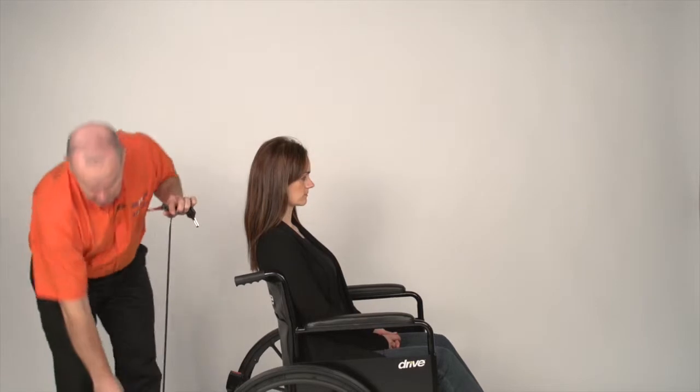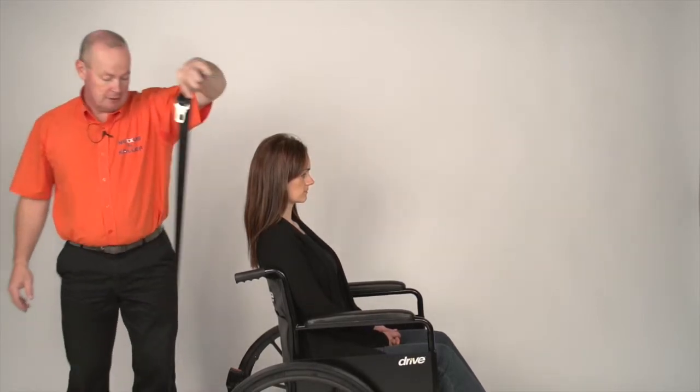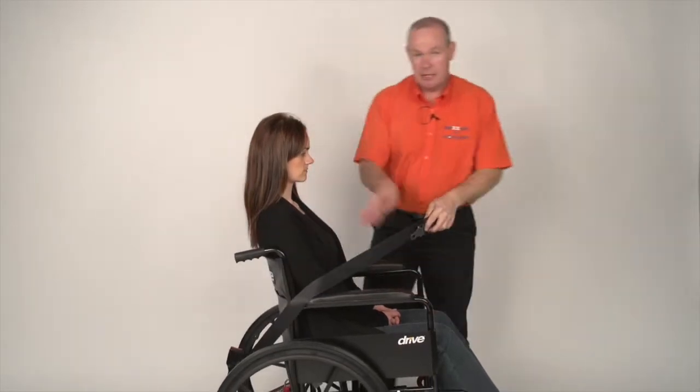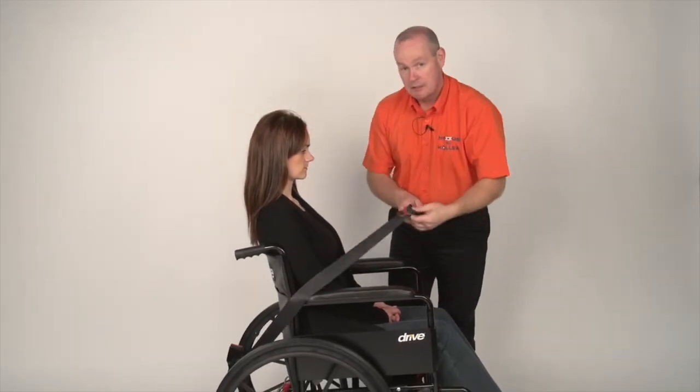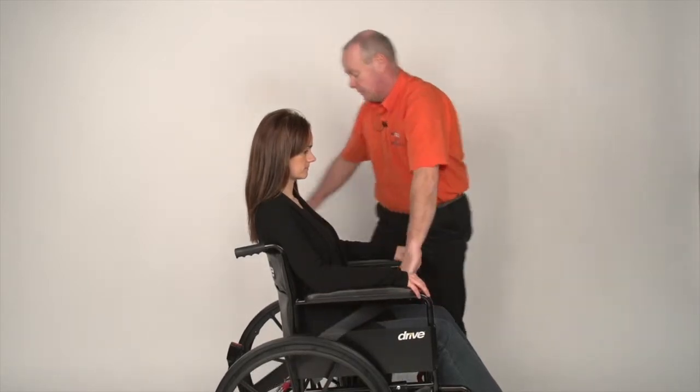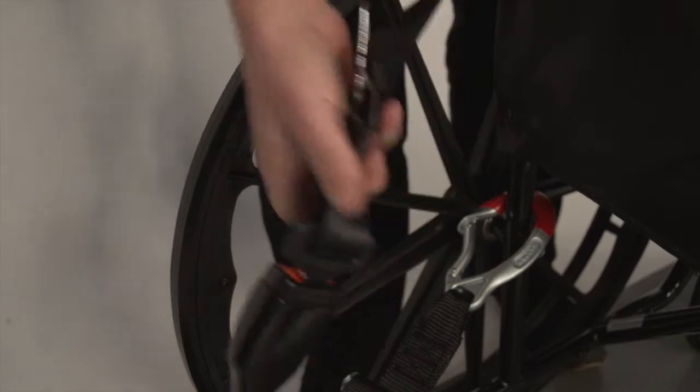Split the reel into two. Let the blue go down and concentrate on the lap belt first. Bring the lap belt around the side of the person, either coming down through the gap in the armrest — if there isn't a gap, come underneath the armrest itself — then across the lap of the person and put the tongue into the buckle.